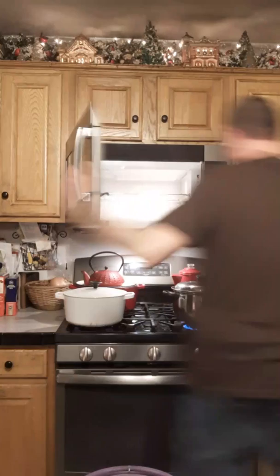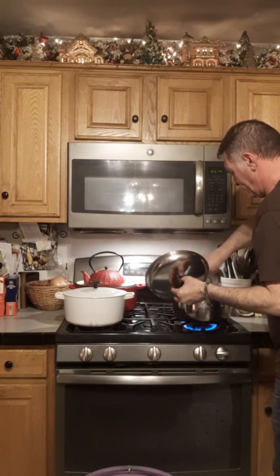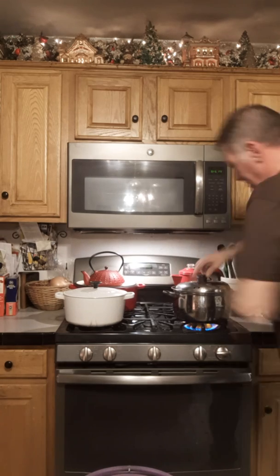I'm going to take my frozen corn out — it's all ready to go in. She's got a good boil going on now.